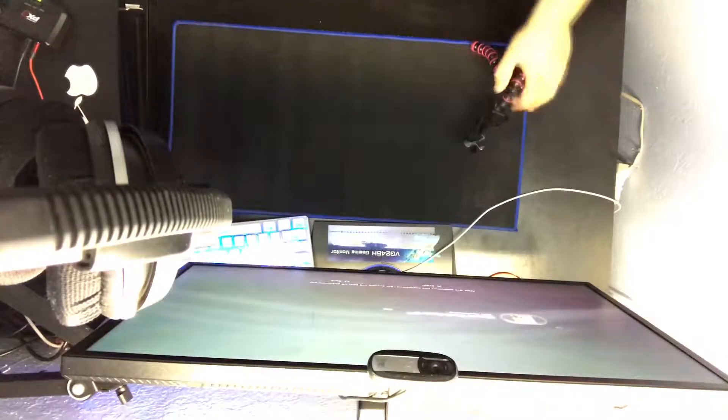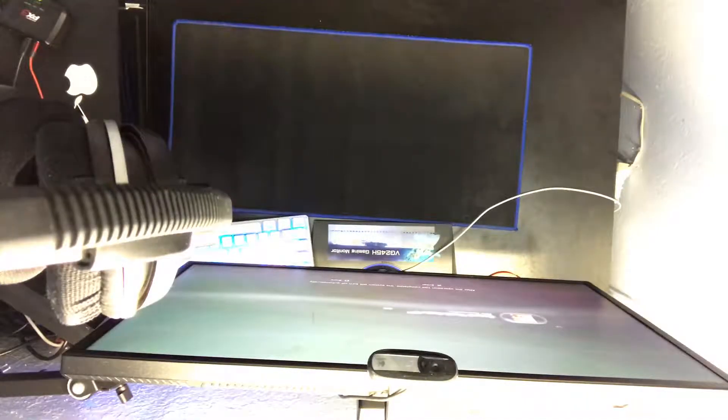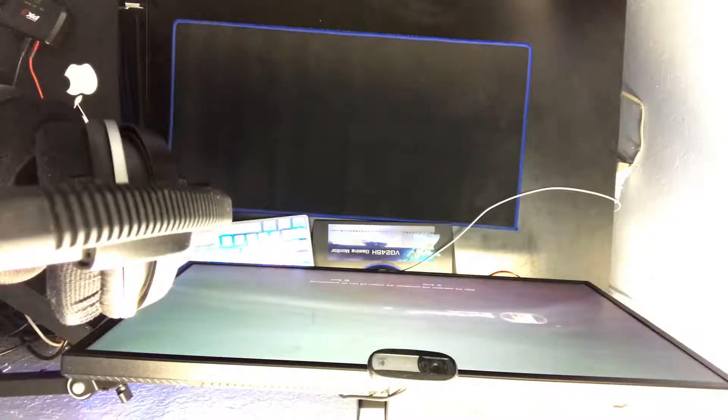We'll be back. Alright guys, so this is gonna be your view for now. I don't know where else to put it that'll be easier for you guys to see, but this is the best idea I got. So I'm gonna have to turn it around like this.